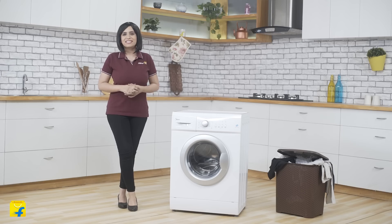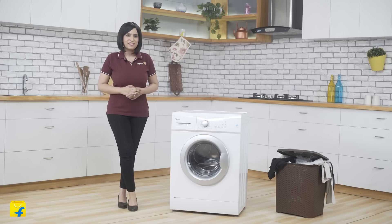This range also comes in a 6kg variant which is MWM FL060HEF. Now friends, laundry is one thing that we all love to procrastinate. But this Mydea washing machine has made this task as simple as it can get. It comes with some brilliant features.